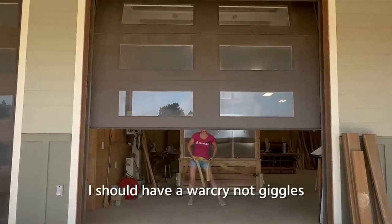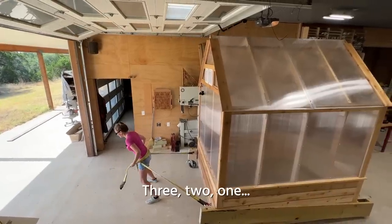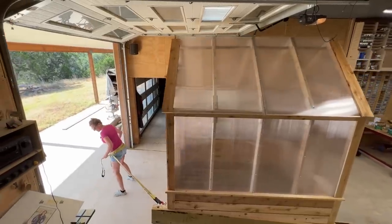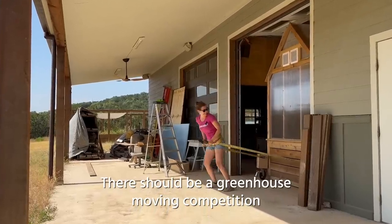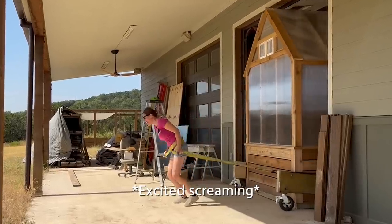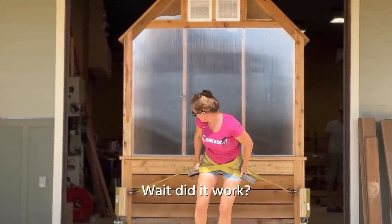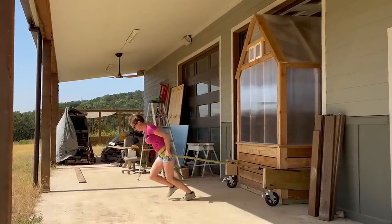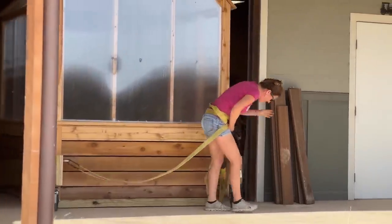With a countdown underway, the greenhouse started moving — it worked! But then I got stuck on something. Turns out my caster was stuck, causing a brief halt right at the start of the move.